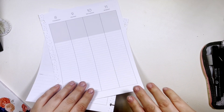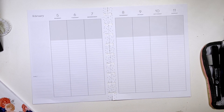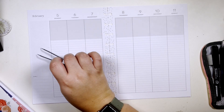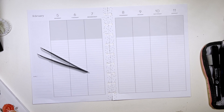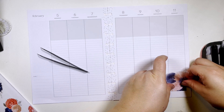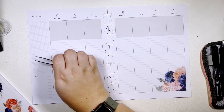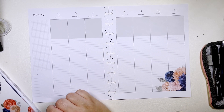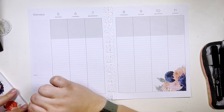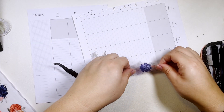I use this planner for work, so I don't use the weekends. I tend to decorate more on the weekends than anywhere else. It's a very functional planner and I don't want too much decoration because I am taking it to work — people still kind of look at you a little funny. So I'll take some of these florals and kind of go up the side here.